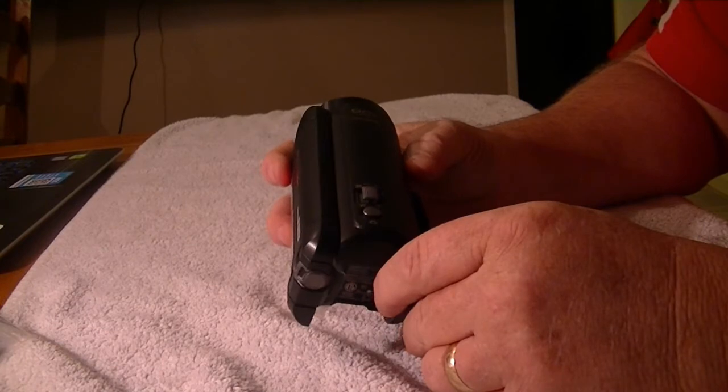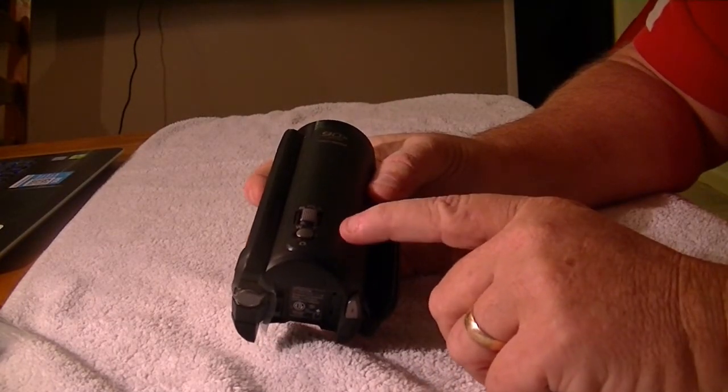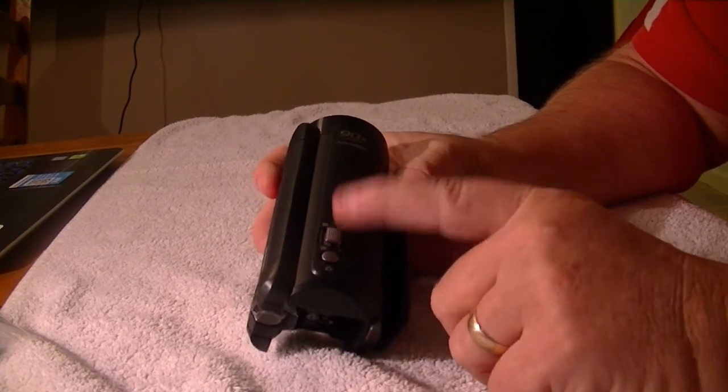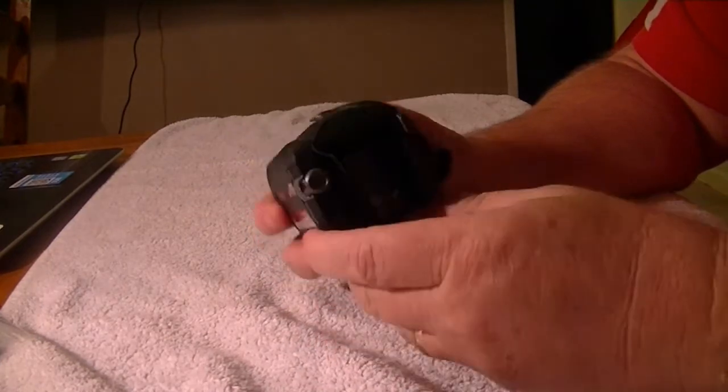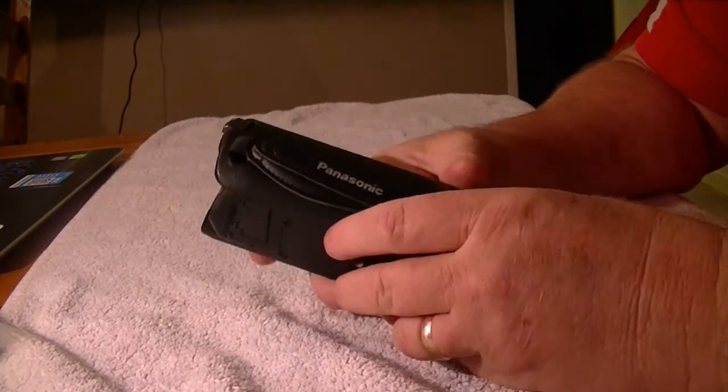It has a 90x zoom. Another neat feature that this has — that the more expensive camera also has — is a pause button. So somewhere in here I can hit it and pause the film instead of starting over, which may come in handy and save some editing time.